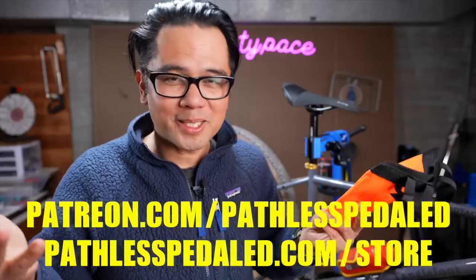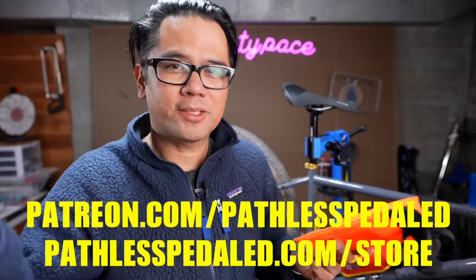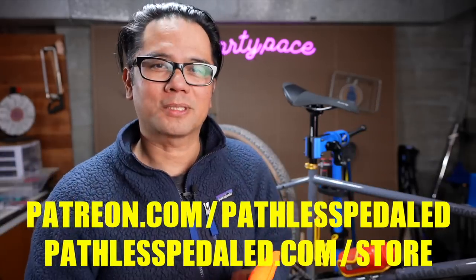If you like this content, I focus on the non-racing side of cycling — a very lonely space, by the way. I don't have massive corporate sponsorship. Consider helping out the channel by joining us on Patreon or buying a sticker, patch, or print. And as always, keep the supple side down.